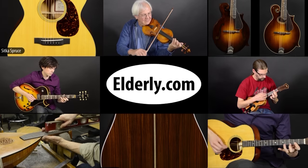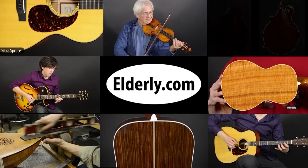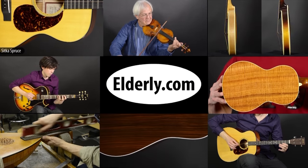Folks, thanks for looking in on this demo of the Martin D-28 Authentic 1941. We hope you enjoyed it, and if you did, we'd encourage you to click on the subscribe button below. For full specifications, pricing, and availability, check us out at Elderly.com. You can find a link to this product and our contact information in the description below.